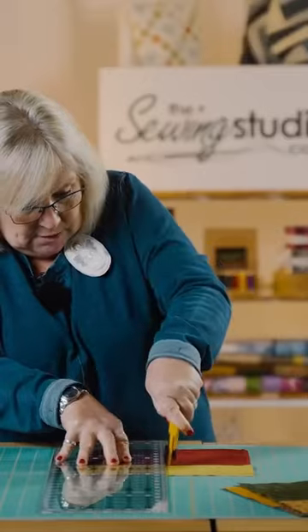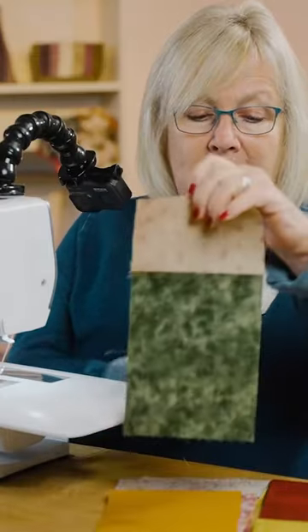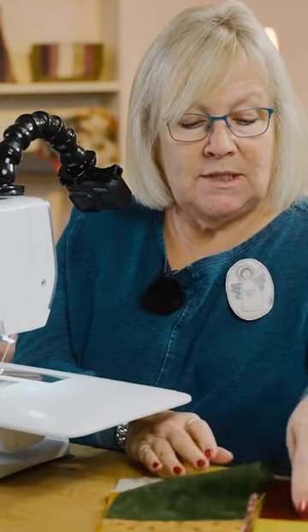Cut this in half at five inches, then do all of them. Turn one pile over, then take this one and sew it to this one.